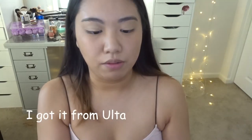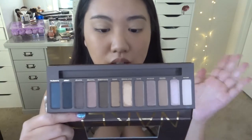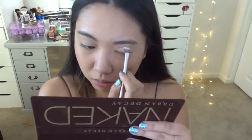Alright, so for the star of the show — the Naked 1 palette! I recently got this one from Target for $27 since they're discontinuing it. I really love the shadow brush included because it's really nicely made. This is actually my favorite color combo out of all the Naked palettes. I'm going to dig into the first shade, Virgin, which is kind of like a white base shade, and apply it all over my eyelid.